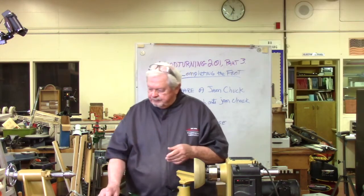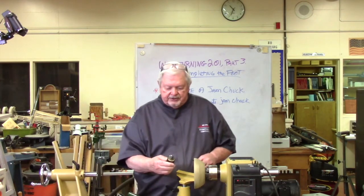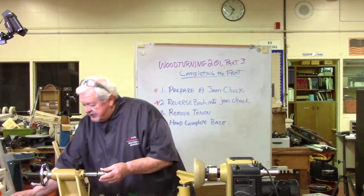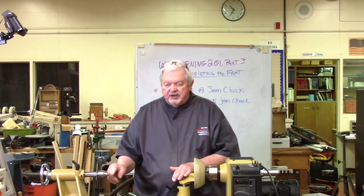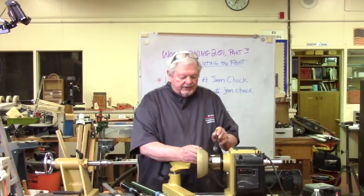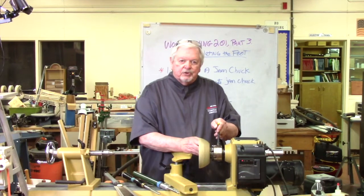Generally we've used a live center in our tailstock, but I'm going to switch to a pointed live center - this is a 60 degree cone. The reason is not about holding power, but it gives me more access to cutting away material off of that last portion of the tenon. So let's get started on that, take this bowl out, and work on the tenon.